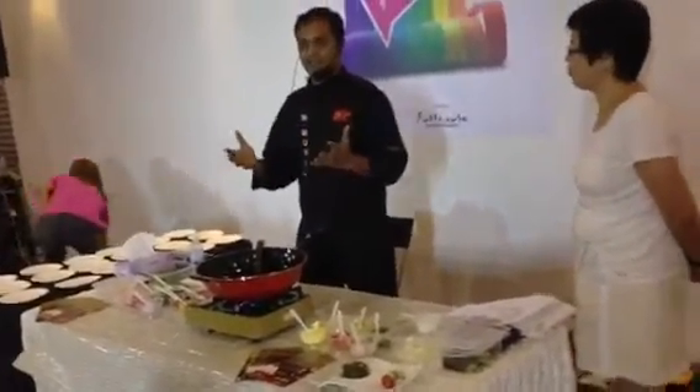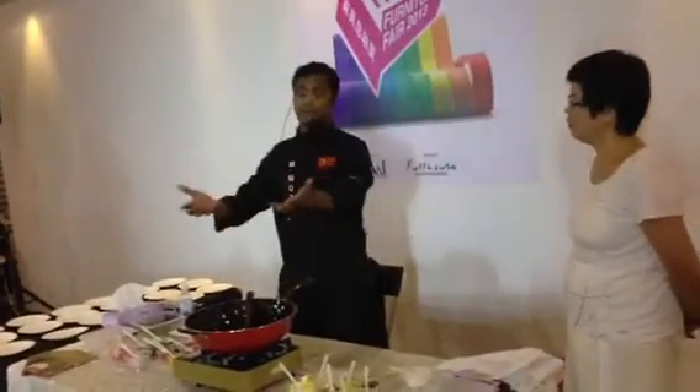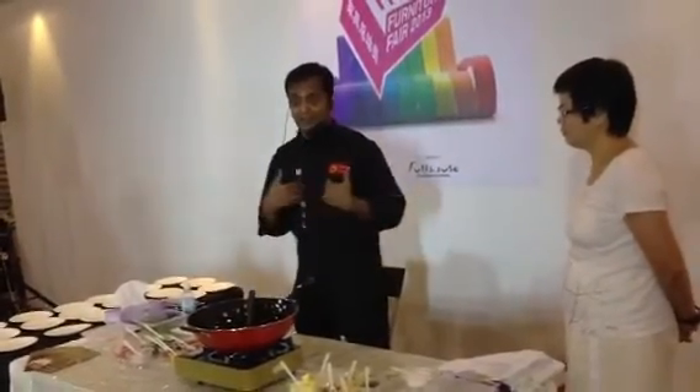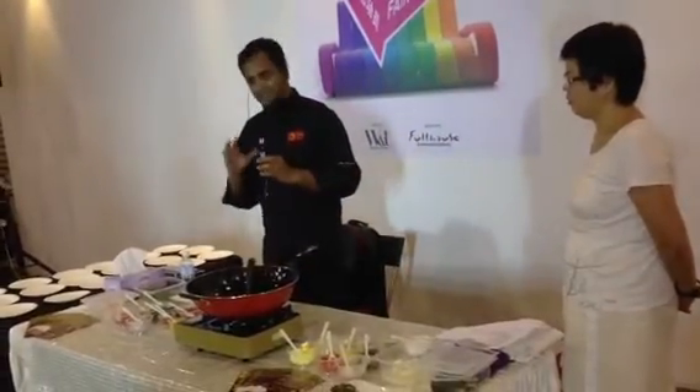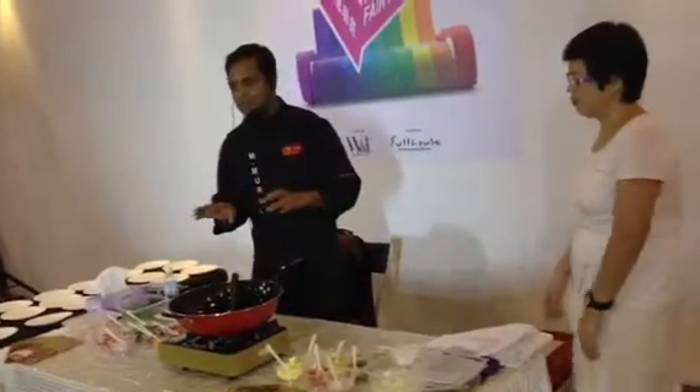I don't want to make the curry which takes half an hour — we don't have time to do that. So I am making a very simple curry, a very easy method. You can make it within 20 minutes, and it gives a nice flavor.